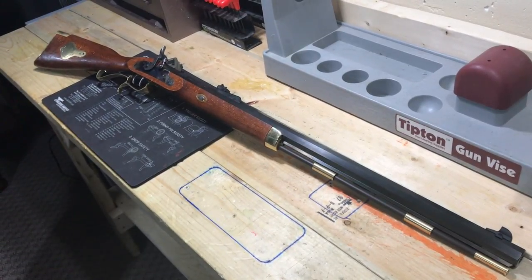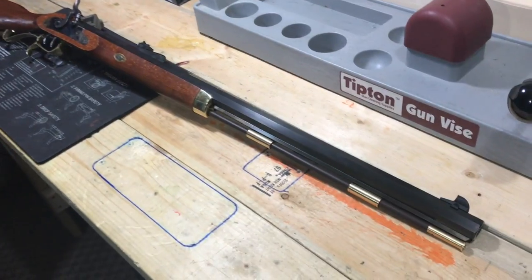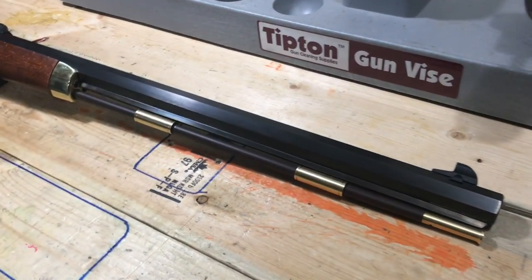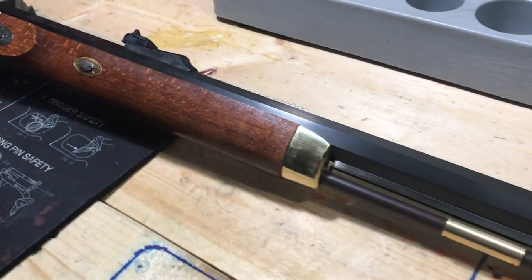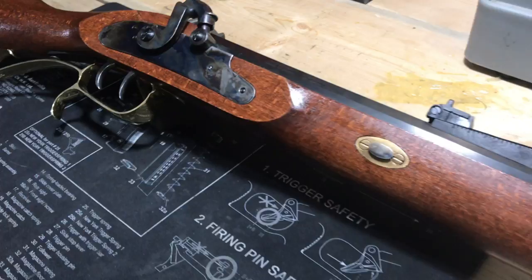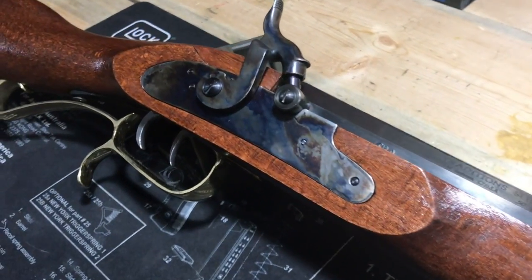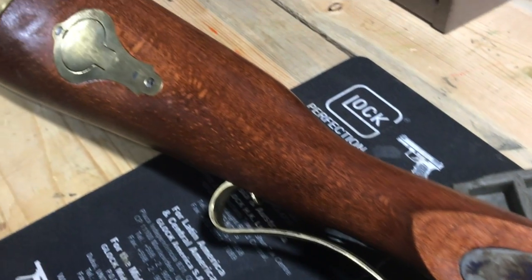This is a Traditions Hawken 50 cal muzzleloader kit I got for Christmas. It's a great gift and I had to blue the barrel, stain the stock, and add all the brass fittings on the lock plate and everything like that. I'm just gonna go over today a few things — the do's and don'ts that I found out about it.